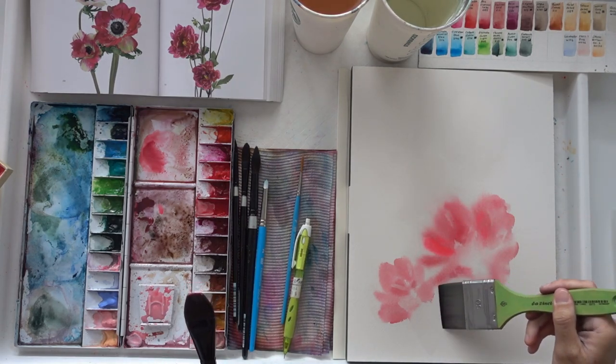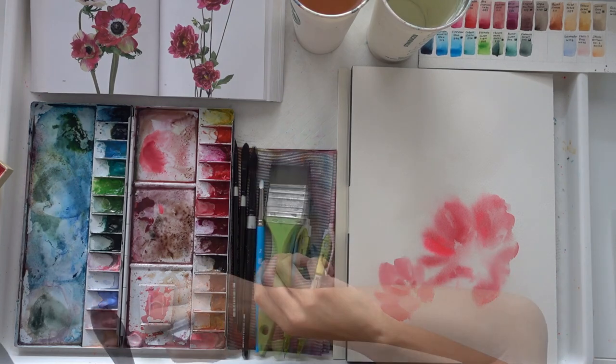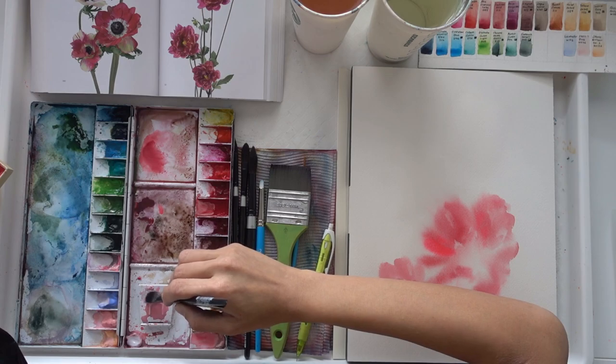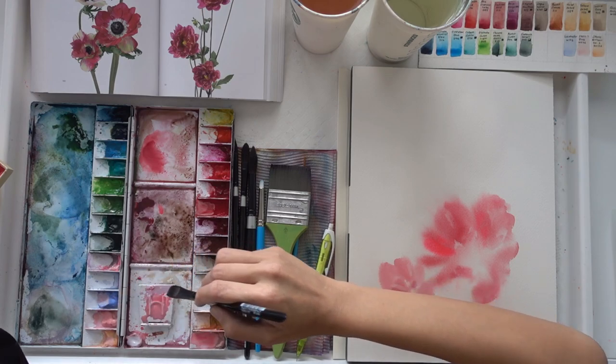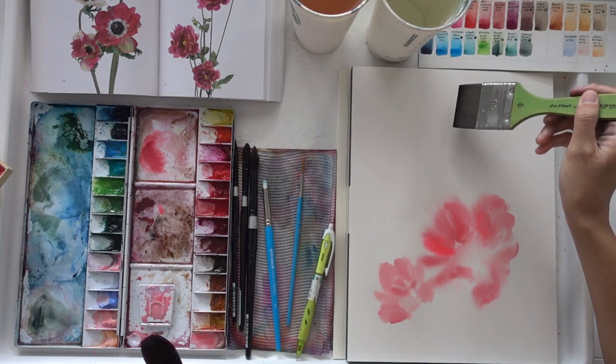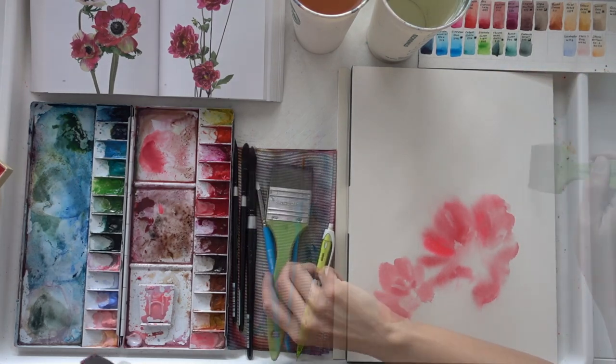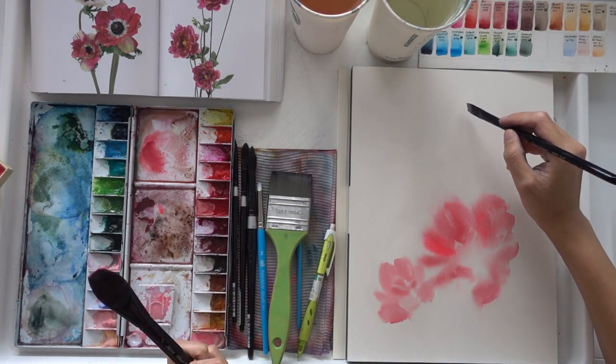As my paper has started to dry, I'm adding on another layer of clean water. This allows me to again use the wet-on-wet method and create those soft edges. I'm also adding more water on the top and corners so that I can add additional flowers and blooms around the existing flower I've created.